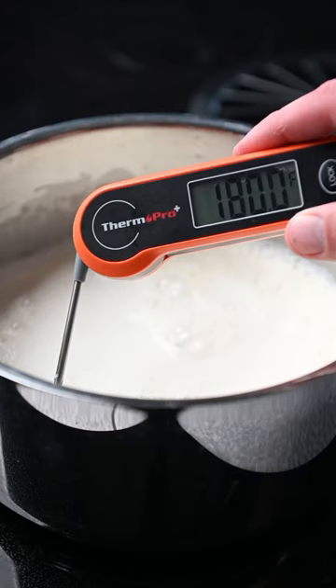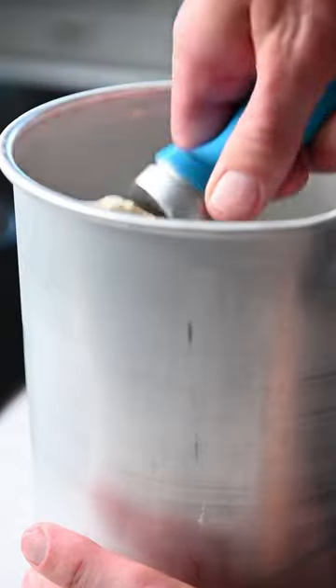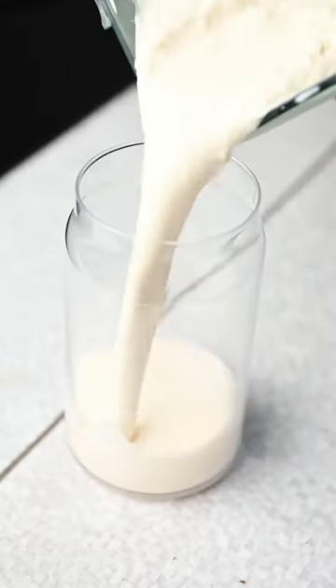Want to go all out? Heat it to 180 degrees, then add sugar and tempered eggs and churn for about 20 minutes for a smoked ice cream. Then put it all together and make the best smoked shake you've ever had.